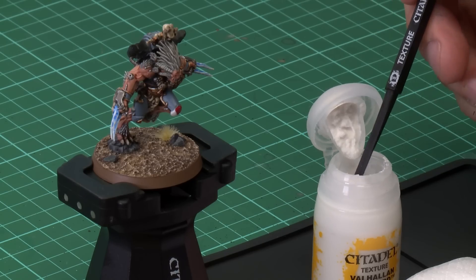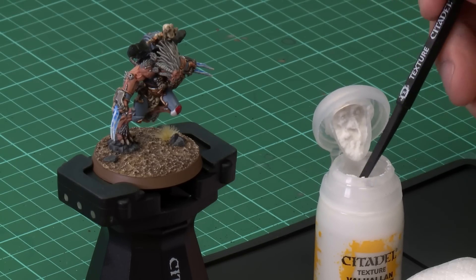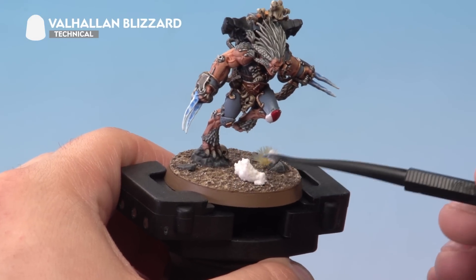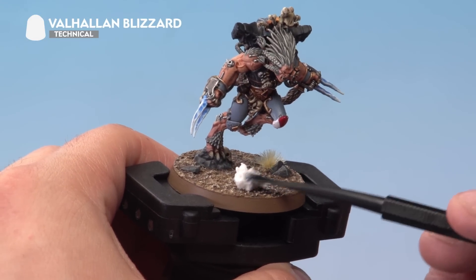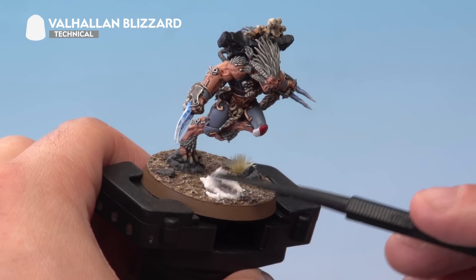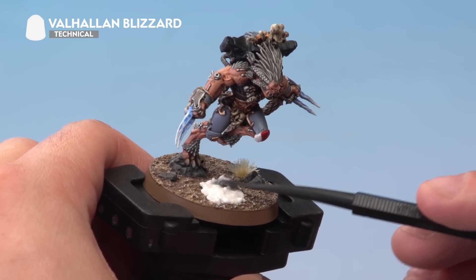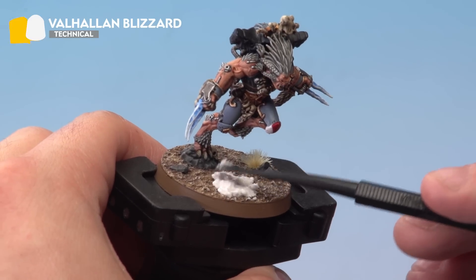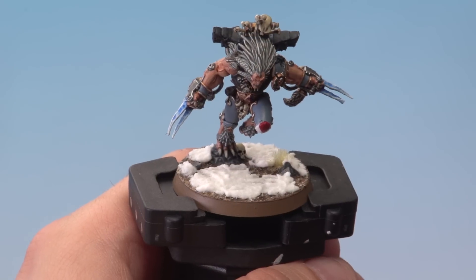Now we're going to use our stippling medium texture tool like so — load up the tool with the Valhalla Blizzard from the base, and then on the miniature we're just going to start applying it. You can apply it to the model as thickly or as thinly as you like to suit your tastes. Once you've covered the base, clean the tool off on a piece of tissue paper and leave it about an hour to dry.